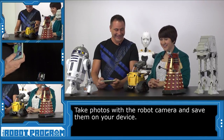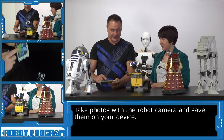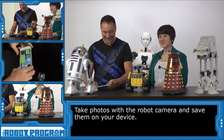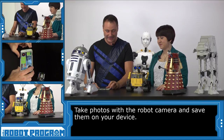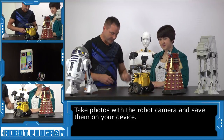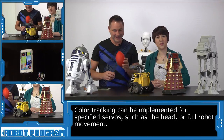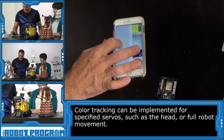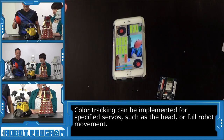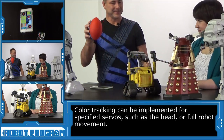Thanks WALL-E. So he can take a photo and save it on my phone. And he can also do this motion, which I think is pretty funny. Ta-da! So cute! And as well as just being able to remote control him, I also have him set up so that I can use the color red — our famous robot tracking color — so I'll turn on his servo tracking here so he can track the color red.